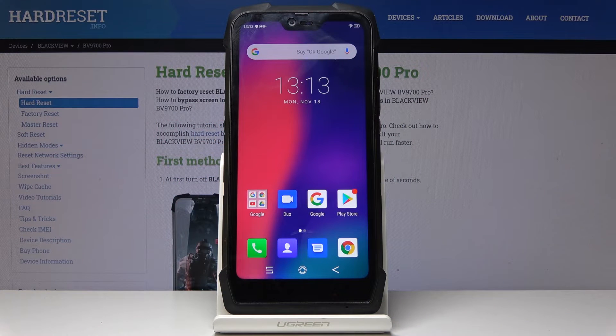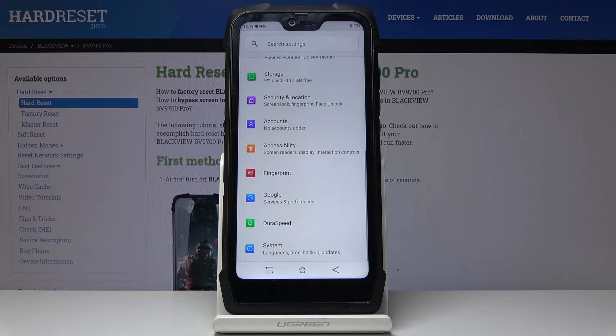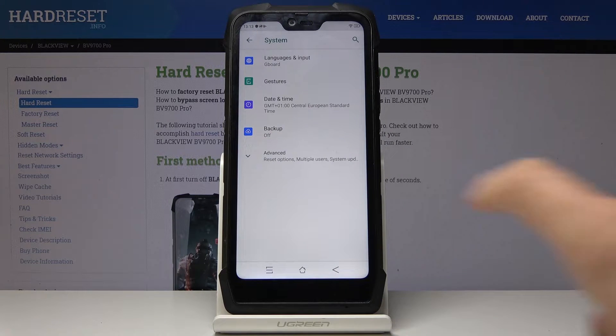Here I have got the Blackview BV9700 Pro and let me show you how to reset network settings on the following device. So at first you have to open the list of all applications, then find and select Settings. Here you have to locate System, which is the very last tab, and now go to Advanced.